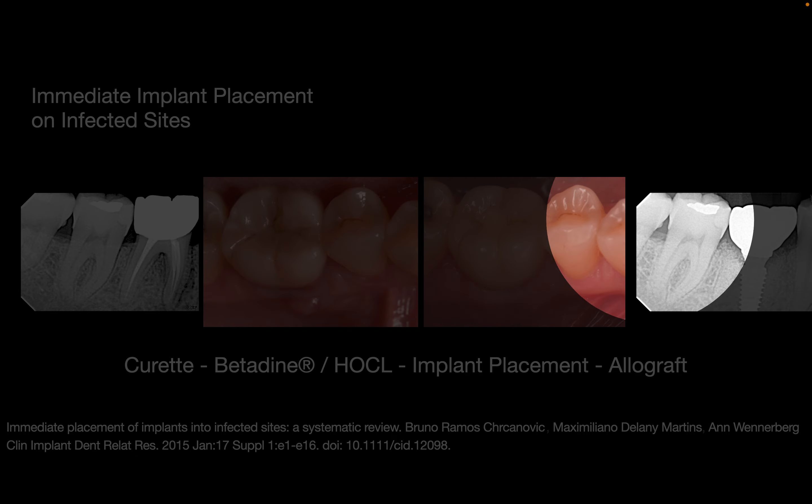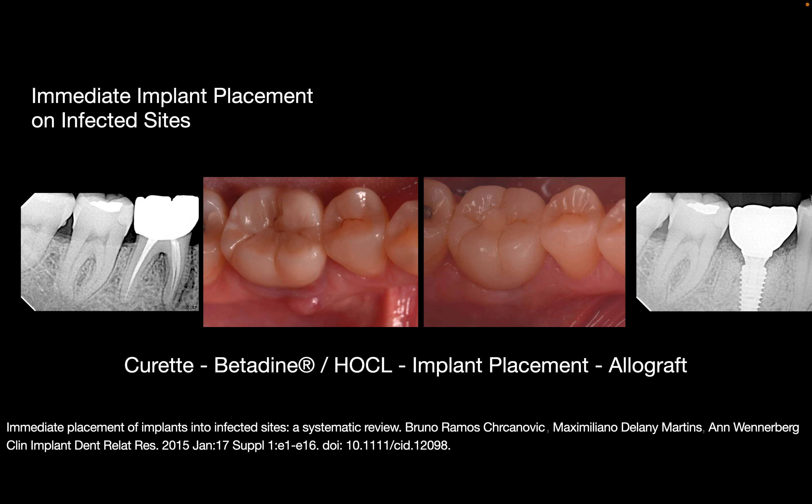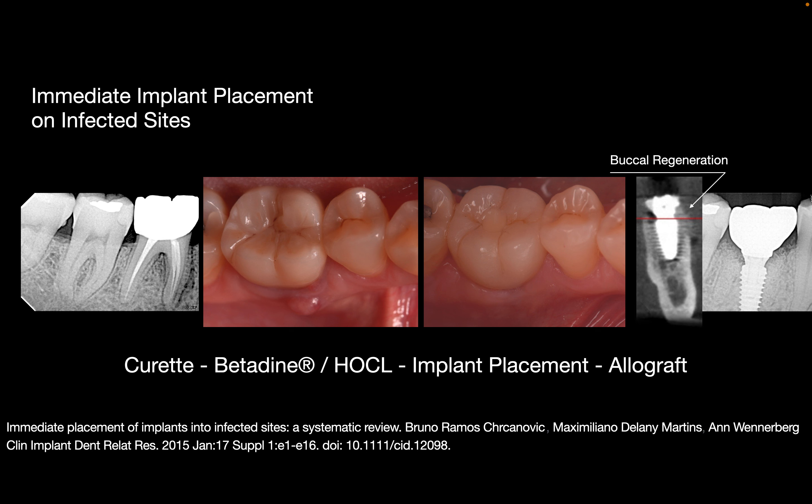By doing these kinds of treatments for our patients without having to extract the tooth and wait two to three months until everything is fully healed — expecting some volume changes and then the need for new regeneration — you change a little bit the rules of the game. As you can see, the buckle regeneration was completely regenerated, and with the CBCT on the day of the extraction and implant placement, you can prove that the buckle plate was fully filled with bone graft.